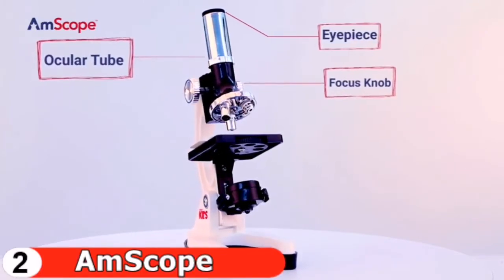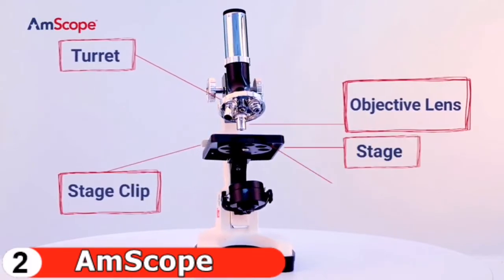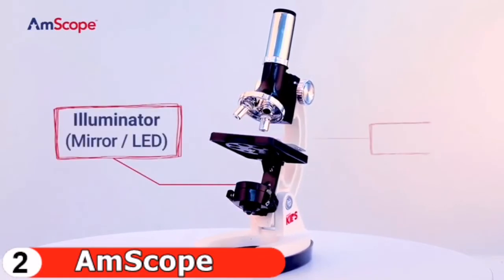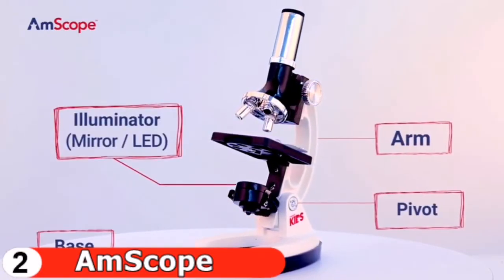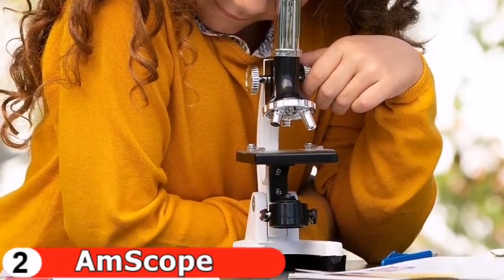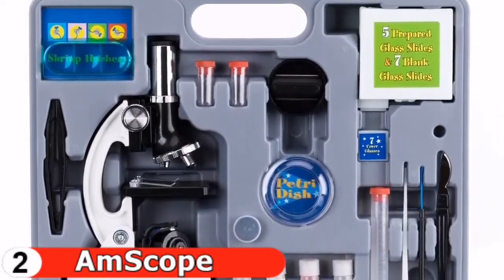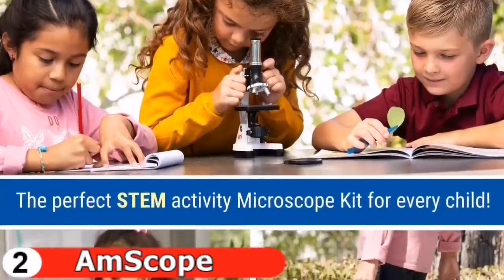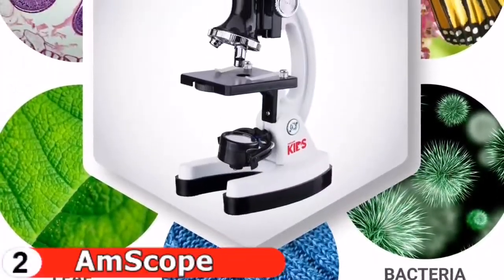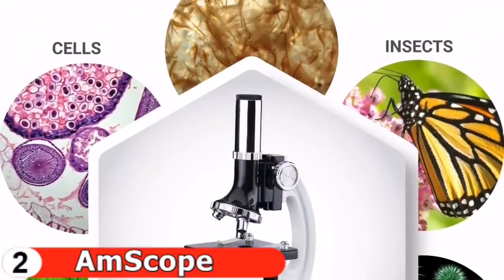The rack and pinion focus mechanism on the stain-resistant white metal frame is used with coaxial coarse focus. With 49 included accessories and an easy-to-transport case, kids can conduct safe and enjoyable experiments and activities on their own. This kit will provide endless hours of entertainment and is the ideal gift for boys and girls of all ages. It is the ideal tool for your aspiring scientist to observe the life cycle of tiny sea creatures and gain first-hand experience with the scientific method, visual analysis, note-taking, and other skills.